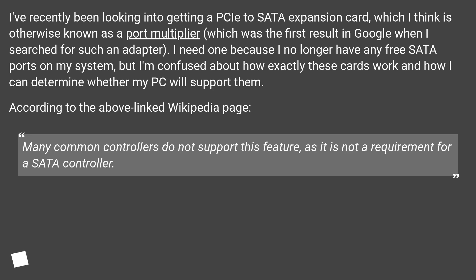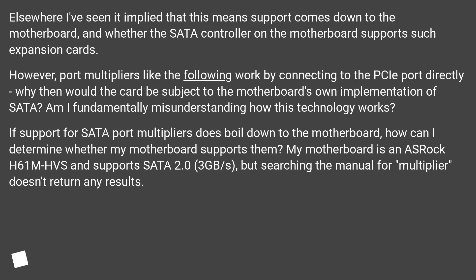According to the Wikipedia page, many common controllers do not support this feature, as it is not a requirement for a SATA controller. Elsewhere I've seen it implied that this means support comes down to the motherboard, and whether the SATA controller on the motherboard supports such expansion cards.